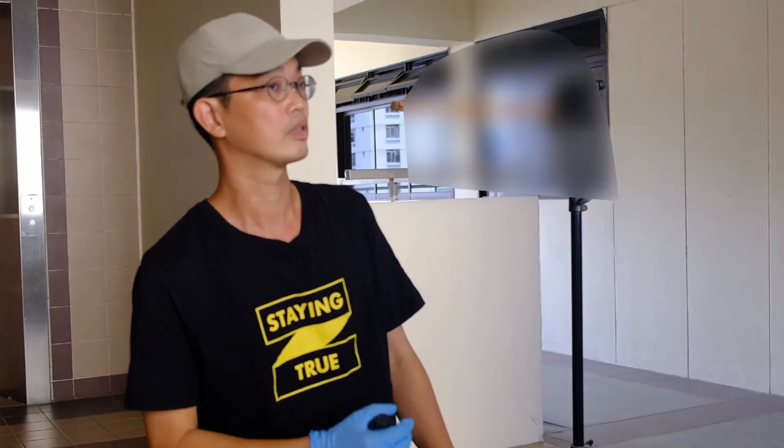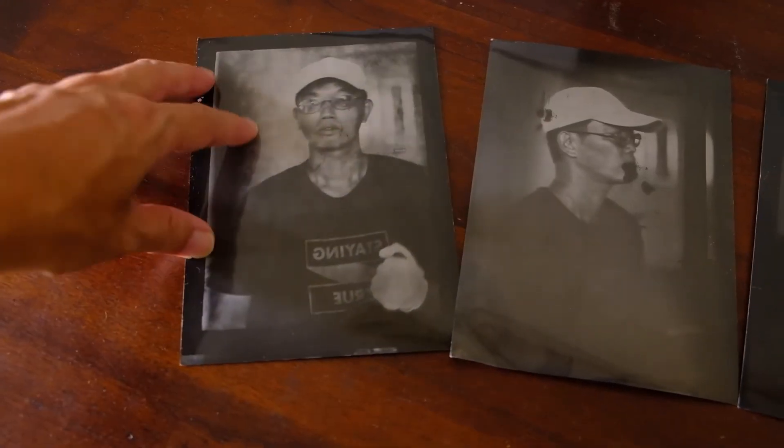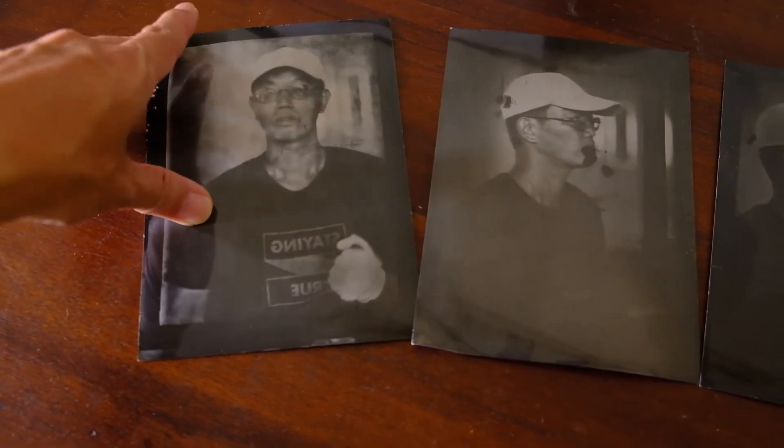In my last video, I did a self-portrait shoot using the black and white photo paper reversal technique, and this is the output. If you have not watched the video, please click on the link on the top right hand corner. In the reversal photo, it's actually a mirror image. That is fine usually for landscape shots, but if there are numbers or figures on the photo, you can easily tell that this is a mirror image.